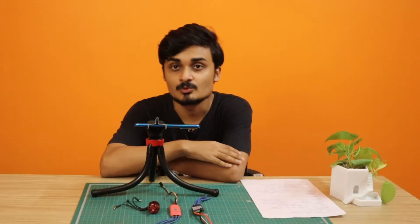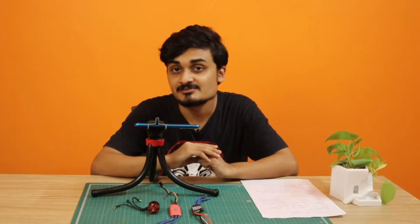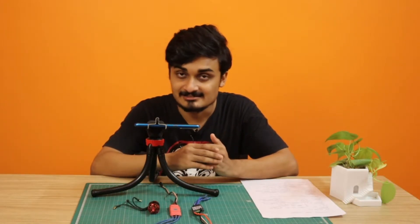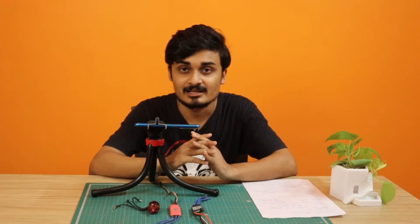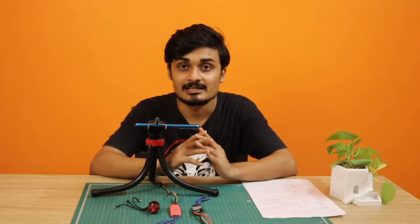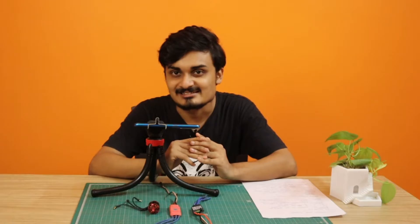Hello everyone, this is Mirajit with a new video in our series 'Building a Drone from Scratch.' In this video we are going to talk about ESCs — different types of ESCs, how they differ from each other, different protocols, different firmwares, and then what are the things you should consider when buying an ESC for your drone.